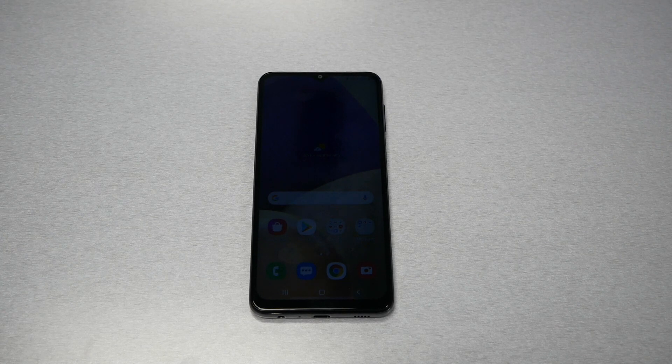Hello and welcome everyone to Variety Stick, and we're back again for another video. In this video I will give you a tip to restart your phone in case you have a frozen, blank, or black screen on your Samsung Galaxy A32.